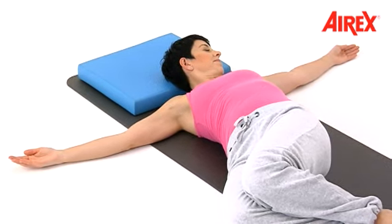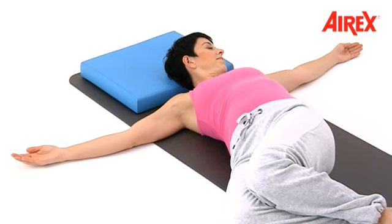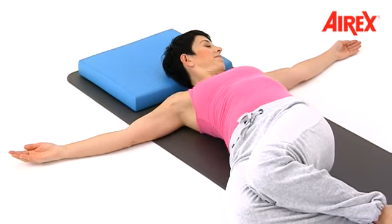Enlarge your ribs by inhaling and lower your ribs by exhaling.